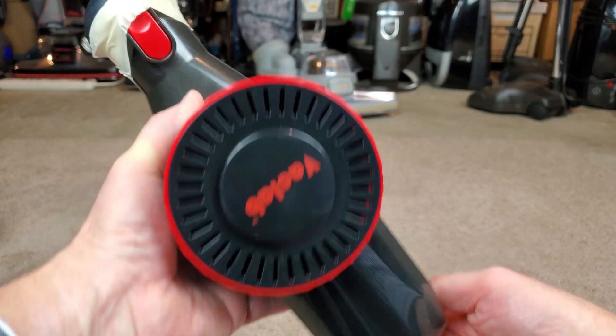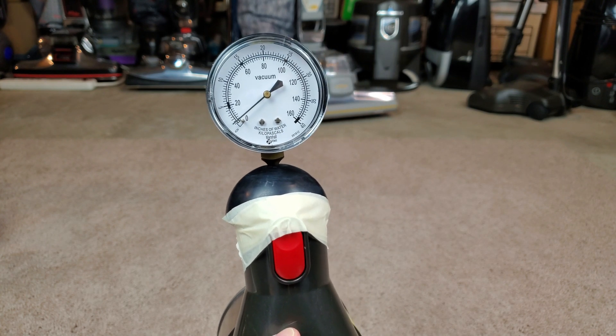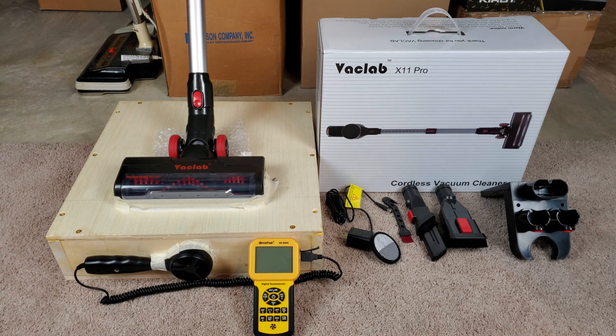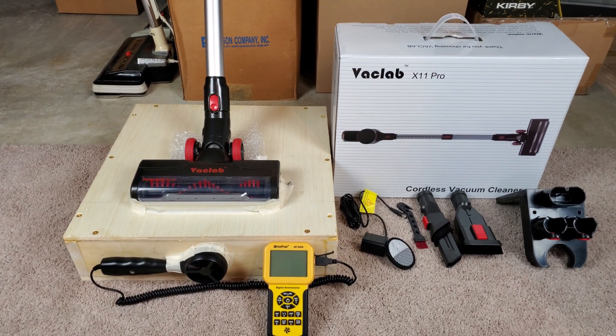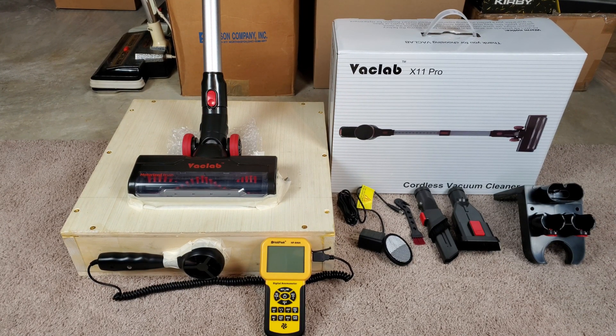Maximum suction tests. This is how we're set up — I'll start out on low and then bump it up to high. I am very excited to test this VacLab brand X11 Pro stick vac on the airflow and suction box. This company, VacLab Inc — which is, believe it or not, not the same as my channel even though it's spelled the same — contacted me and said they have a brand of vacuum they would like me to test, so they sent me a review sample.